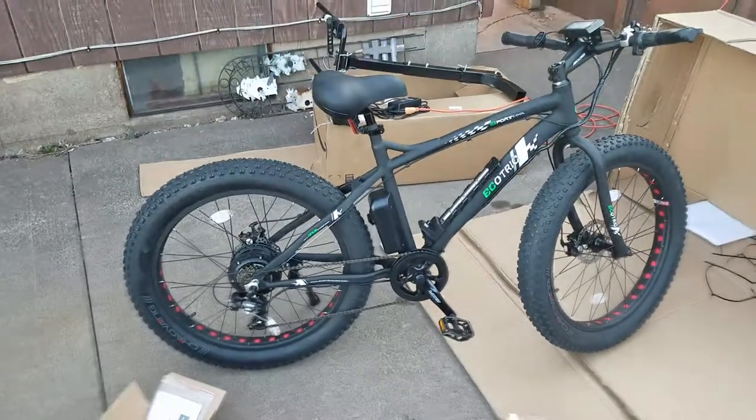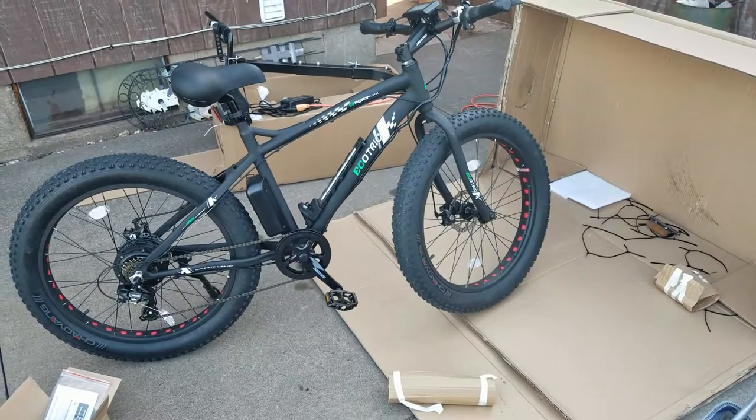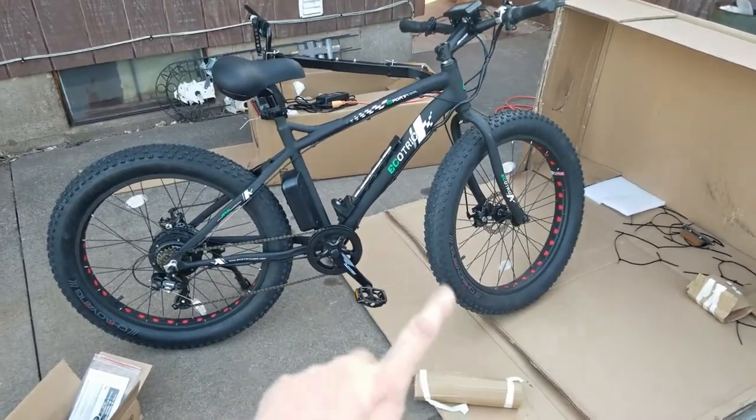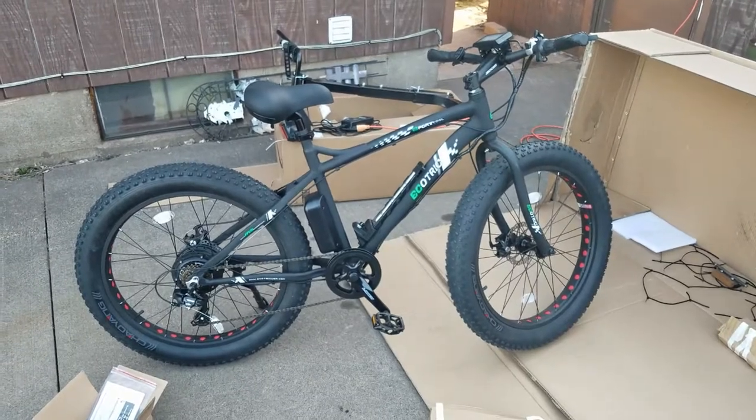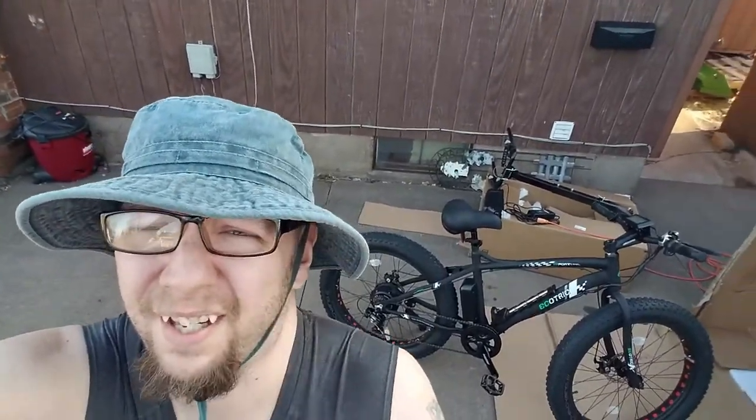So there we go — EcoTrek Fat Tire Bike. I'll put up a review and all that kind of stuff on Amazon when I'm fully done with it. Until then, North Shore Scout signing out.